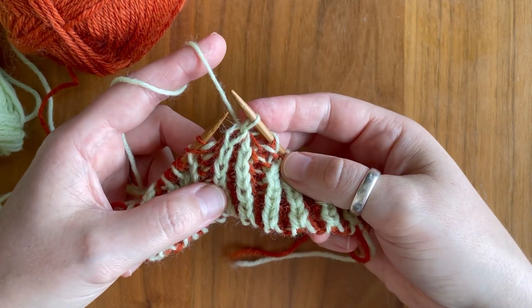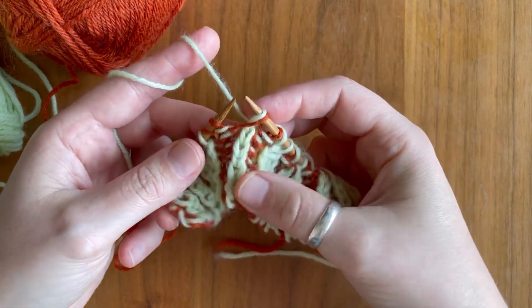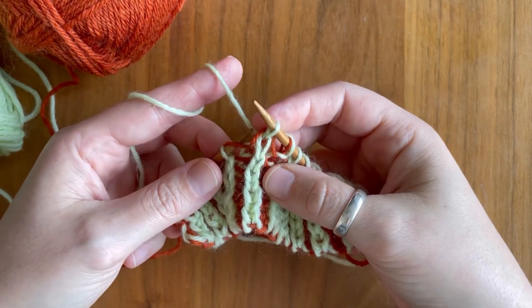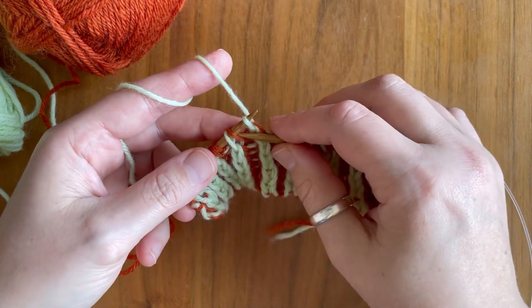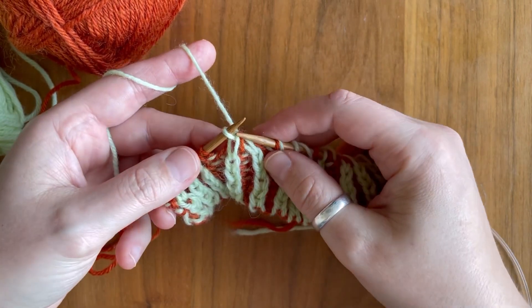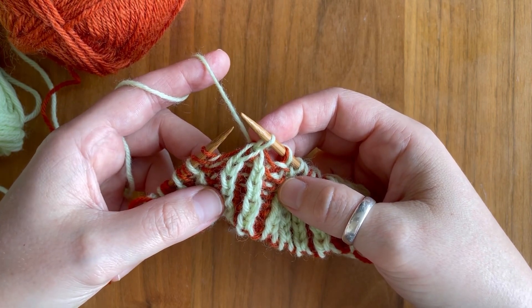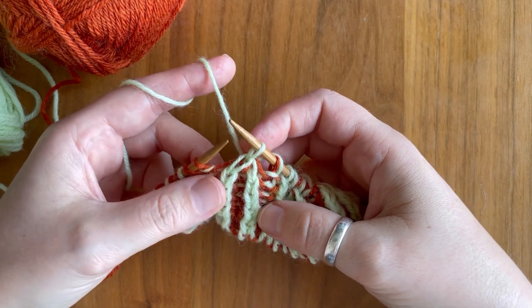Let's do that one more time. Slip the first stitch knitwise, knit the second stitch, pass that first stitch over, slip the stitch to the left hand needle, pass over that third stitch, and transfer it back to the right hand needle.